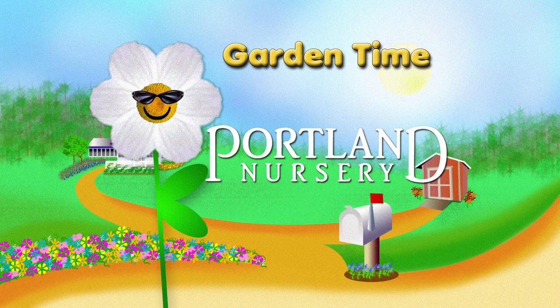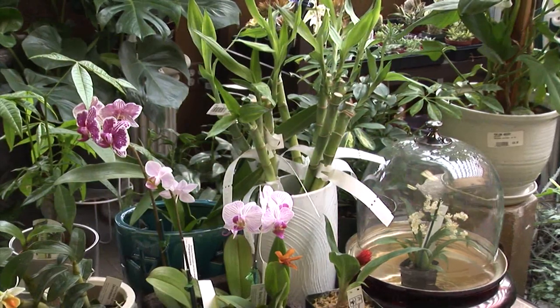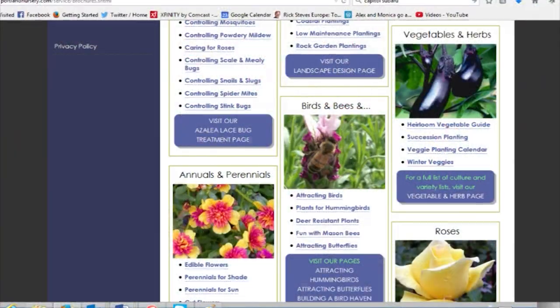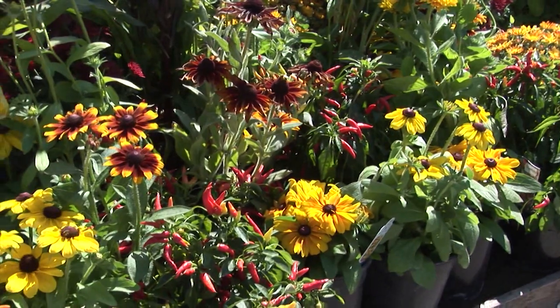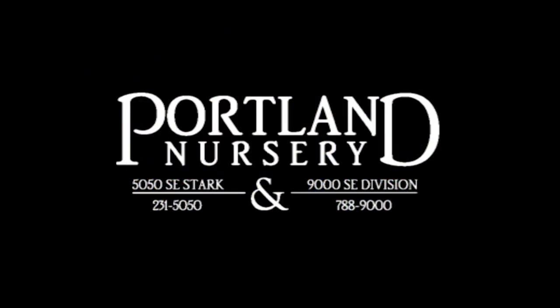Garden Time is brought to you by Portland Nursery — a passion for plants, a nursery for plant people. I'm Sarah with Portland Nursery, and I'd like to invite you to check out our website where you'll find valuable gardening information local to our area. Check out our gardening solutions page with over a hundred helpful brochures, or sign up for our email newsletter to receive timely gardening advice, inventory updates, and upcoming classes and events. Portland Nursery — a passion for plants, a nursery for plant people. On 50th and Stark, 90th and Division.